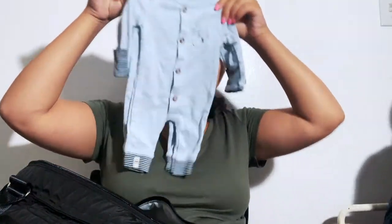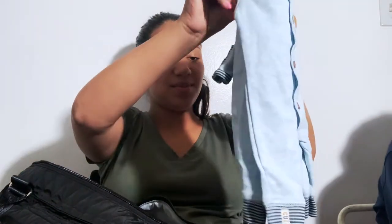I brought actually three hats. But that last hat I showed you — this last hat is actually for them to leave the hospital because it comes with this beautiful outfit. It's going to be their exit outfit. I put long sleeves because although it is warm outside, babies actually get really cold. So it's better to have them in long sleeve items. Plus it's pretty thin, so I'll put just the onesie underneath and then the outfit on top.